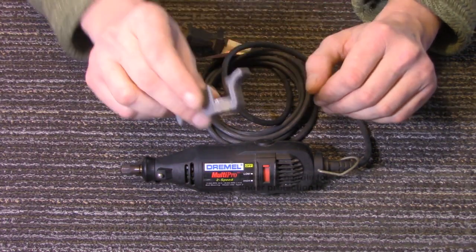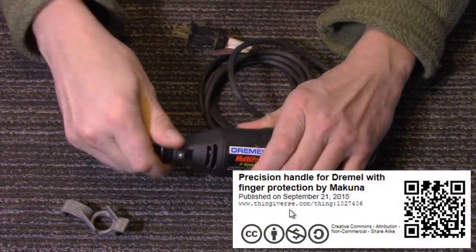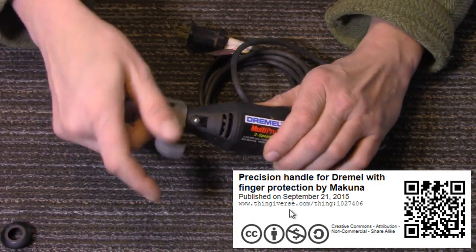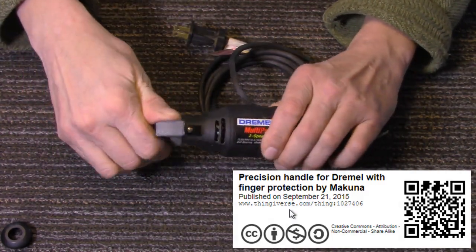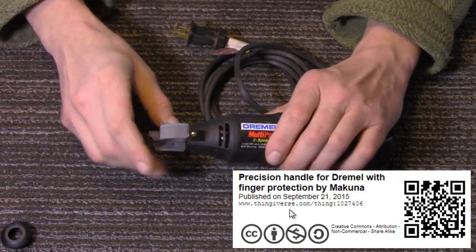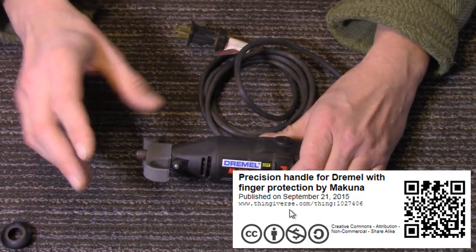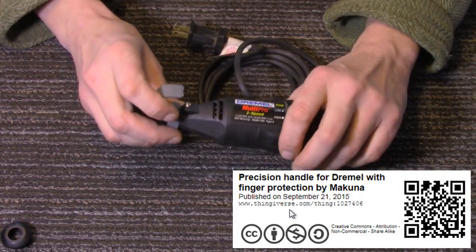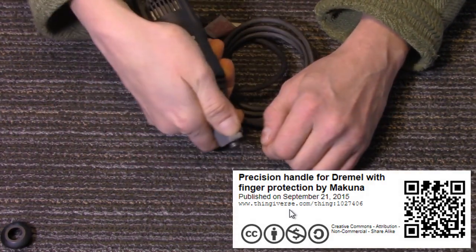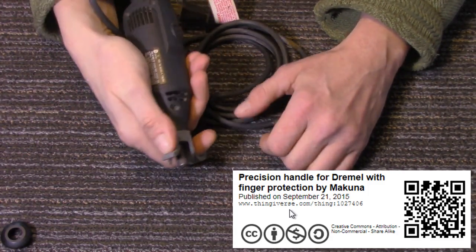The first one is very basic and simple — it's just a little handle to put on there to help you get a little more control. We'll unscrew our front cap and this screws right in place. If you look in the description below you'll find links to each one of these. They're all found on Thingiverse with credits to who designed them. This little handle lets you hold on and get a little more precise while working. That's pretty cool.